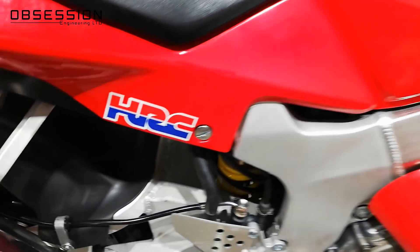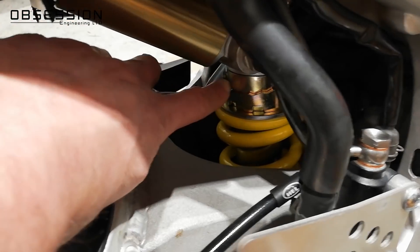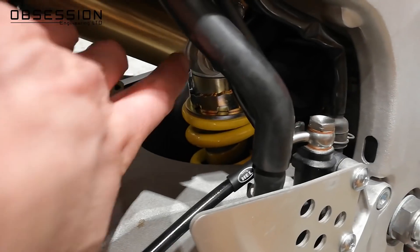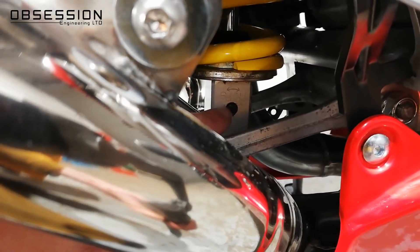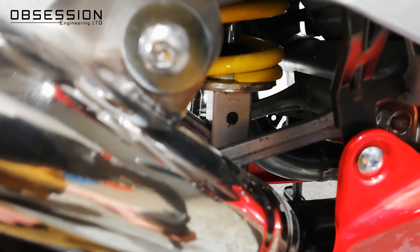At the rear of the bike, preload is adjusted using a C-spanner on this big ring with steps on it — the steps push the spring up or down a little bit. The compression damping is at the top via this little knob, and the rebound damper is this little screw down here. So those are the adjustments we're going to be playing with today.